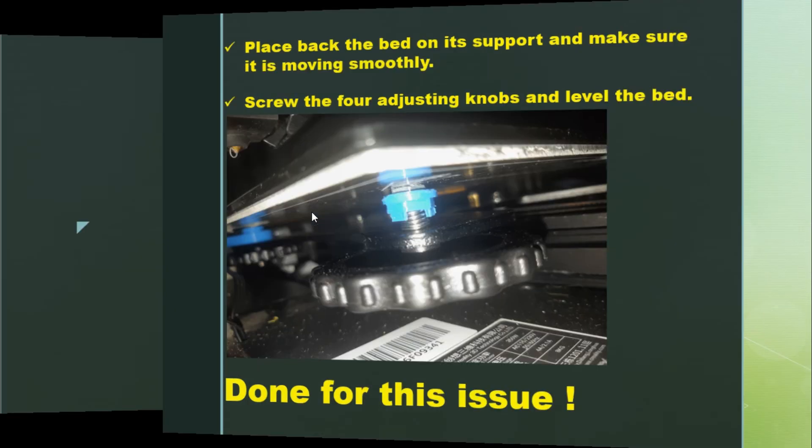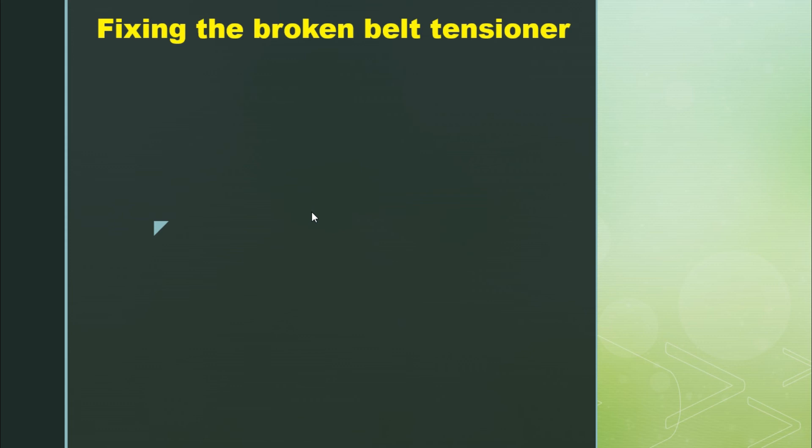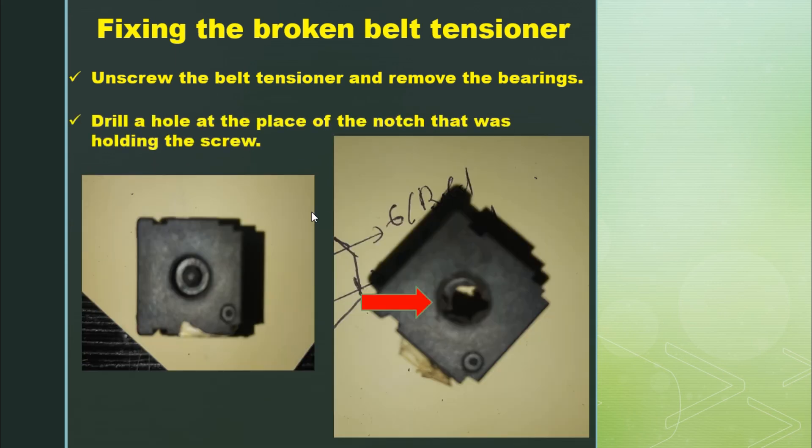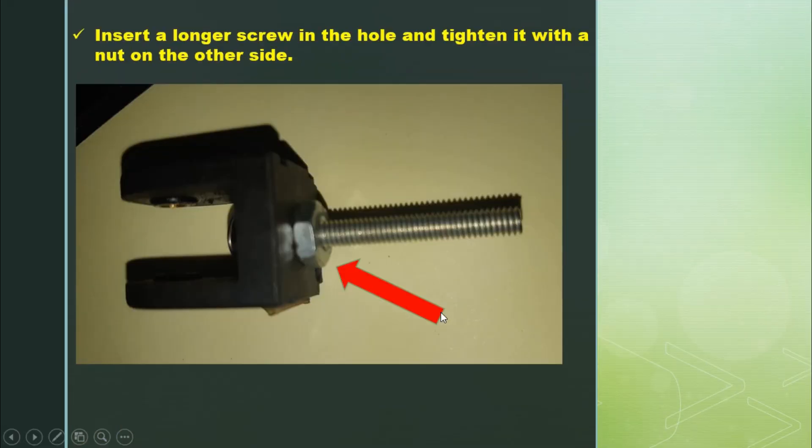Now for the broken belt tensioner: first I unscrew the belt tensioner and remove the bearings. Then I drilled a hole at the place of the notch that was holding the screw — that's the small hole you can see here, where the screw was inserted. I drilled a hole there and inserted a longer screw, because the original screw that came with the printer was too short.